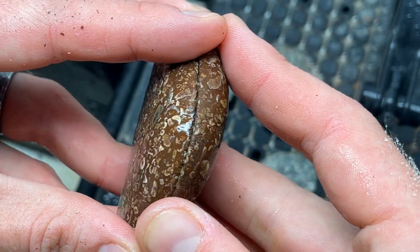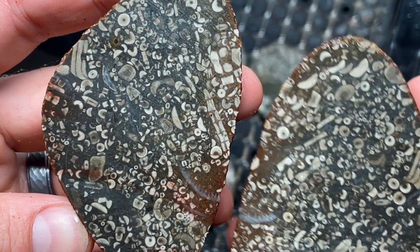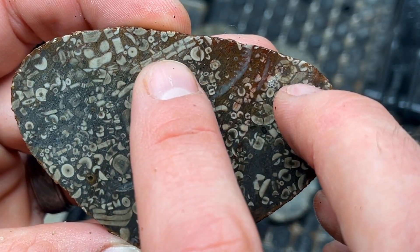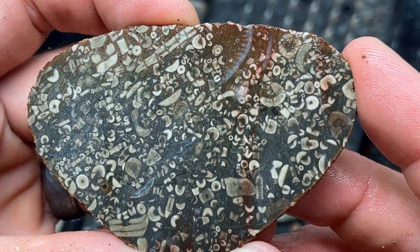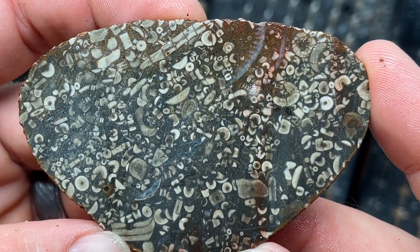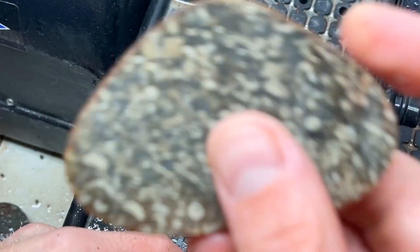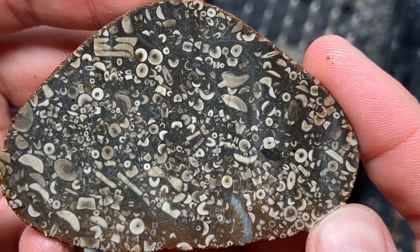This one is amazing — oh my gosh, that is so vibrant! That right there looks like a spine or something. That is so cool. It's one of those things you could just look at for a long time and get lost in — it's like a Where's Waldo. That is really really sweet.